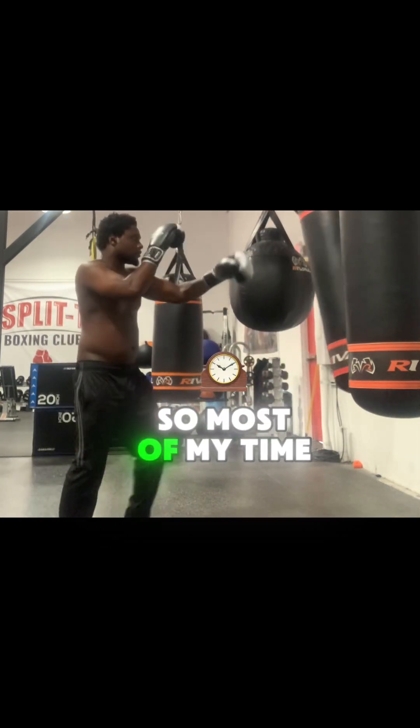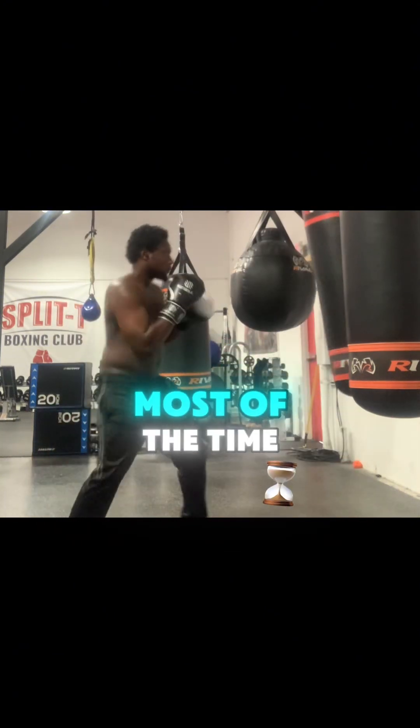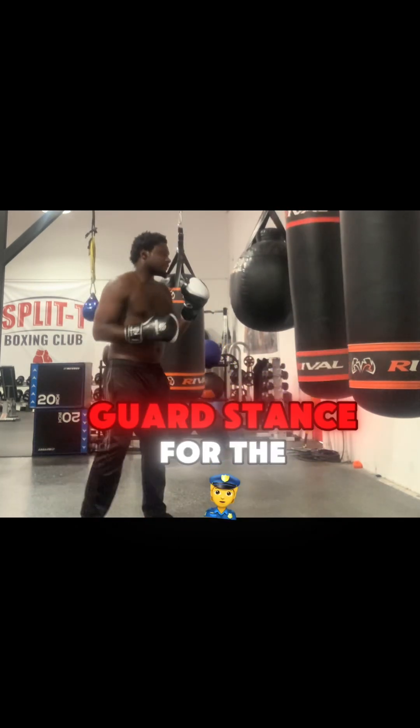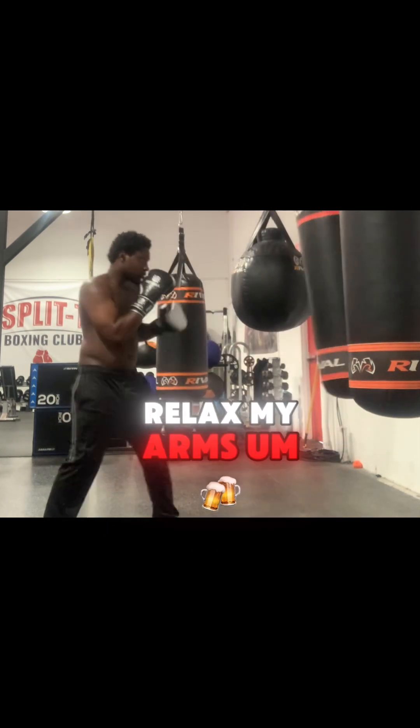So most of my time I'm going to be in a long guard stance. And then I'll have a high guard stance for the resting stance, when I need to relax my arms.